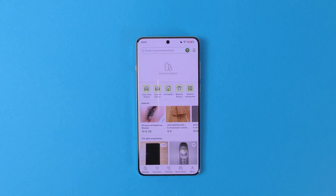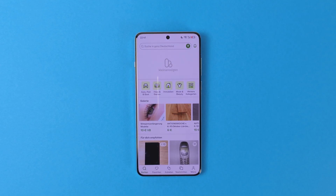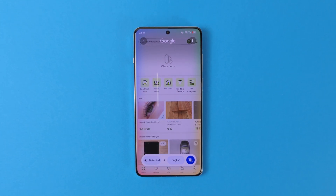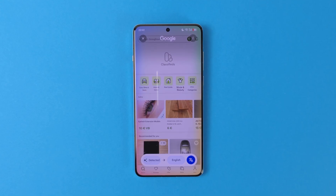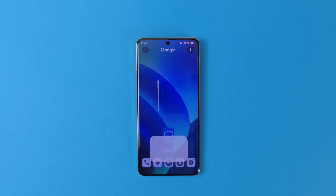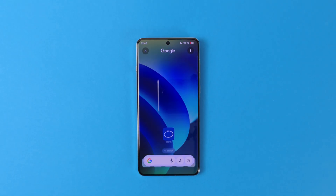I admit I was one of the biggest critics of Circle to Search when it was first announced, but nowadays I simply can't live without it. I really don't care about the search functionality, but being able to instantly translate any language without leaving the app or page is a huge time saver for me. Thus, Circle to Search was one of the things I had to get working. Fortunately, I found a way. Unfortunately, I couldn't find a way to have long-pressing the home button activate this feature, but we'll get into that.